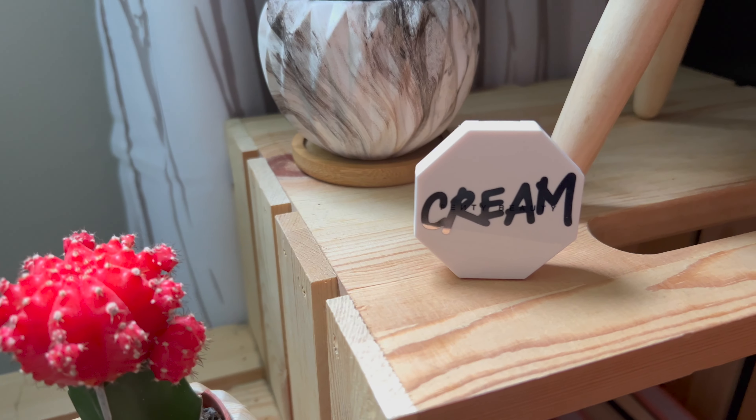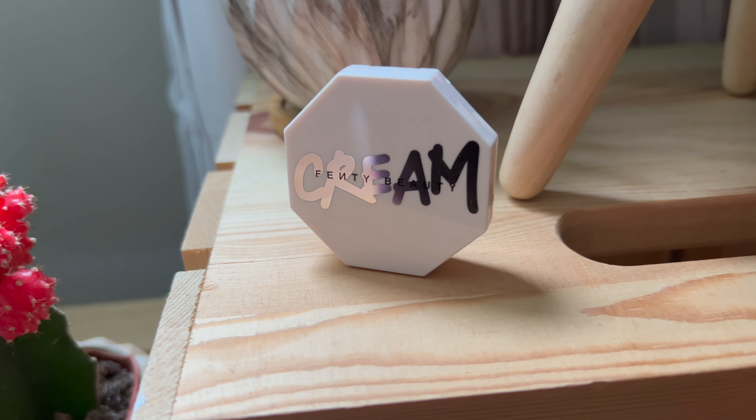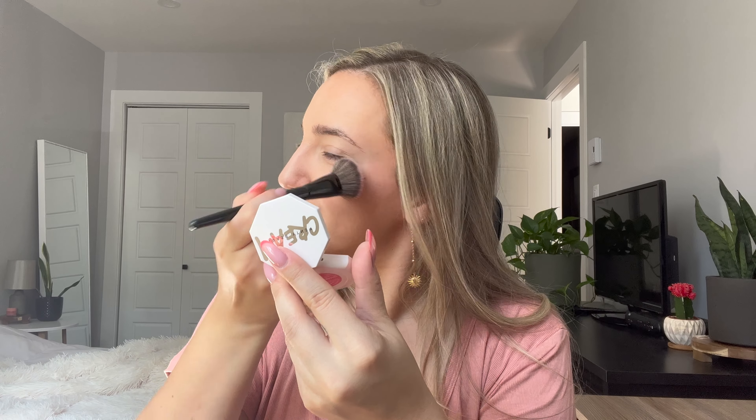Next for blush, I use the Fenty Beauty Cream Blush in the shade Strawberry Drip. I put that mostly on the apples of my cheeks, blend it back into my cheekbones, and also drag it over the top of my nose so that it looks like I spent some time in the sun.